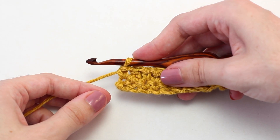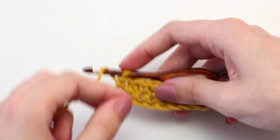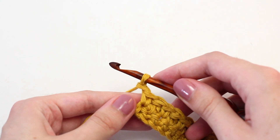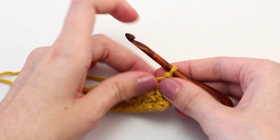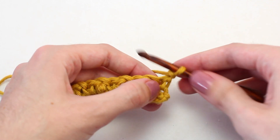Once you reach the end of row two, it's time to move on to row three. To begin, chain one — yarn over and pull through that loop on your hook. Then turn your work so you're crocheting in the opposite direction. Now crochet a single crochet in that first stitch.